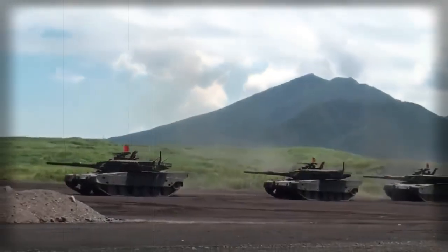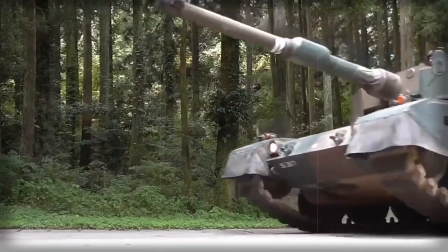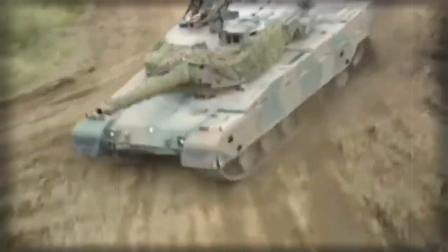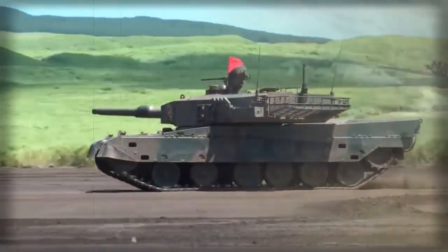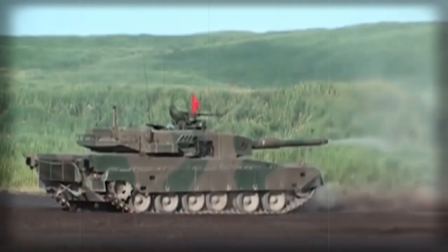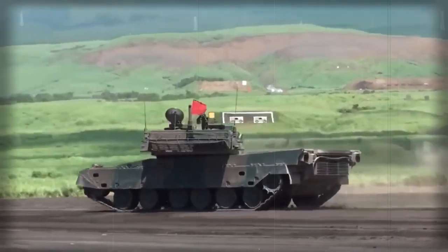The Type 92 has improved armor protection compared with the previous models. It had composite armor plating. Later models were fitted with explosive reactive armor blocks. It is worth mentioning that the Type 92 is the first Chinese tank with modular armor. Its armor was designed from the start to be replaced if damaged or if better armor becomes available.